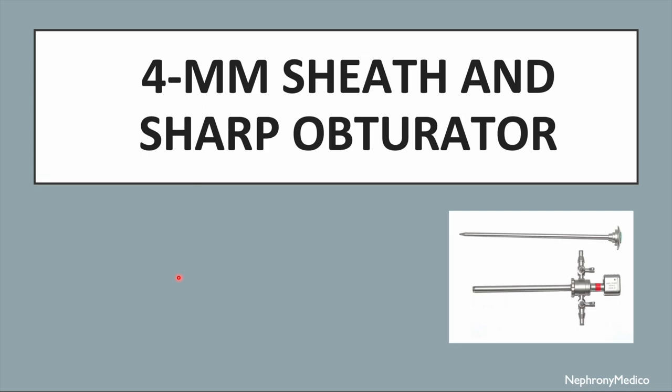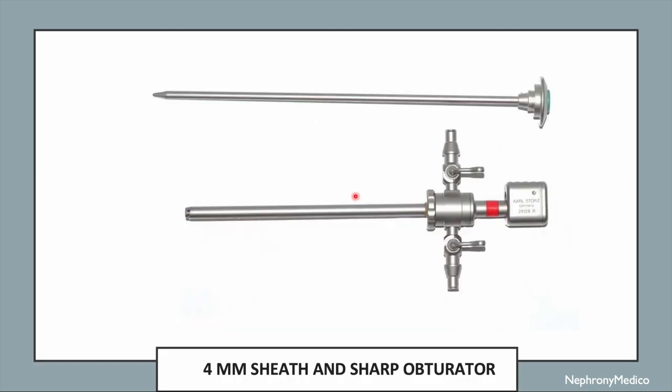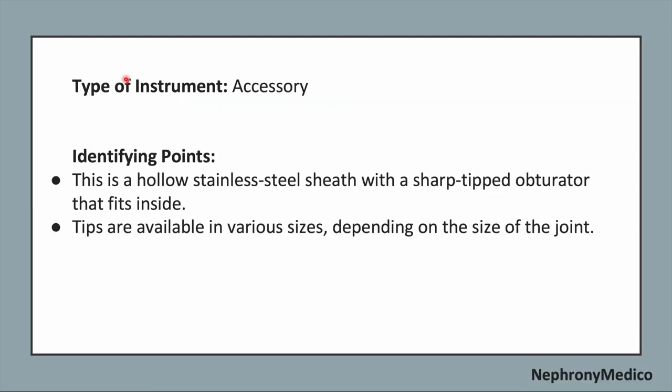Let's talk about the 4mm sheath and sharp obturator. This is a picture showing the 4mm sheath and a sharp obturator. It is an accessory type of instrument.